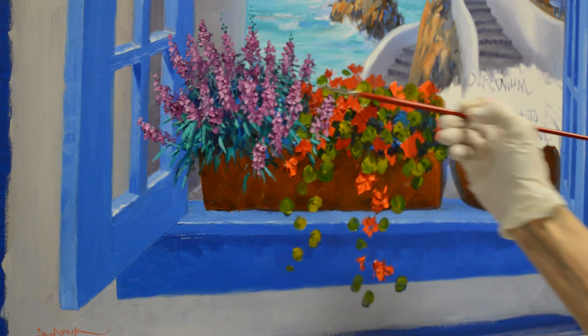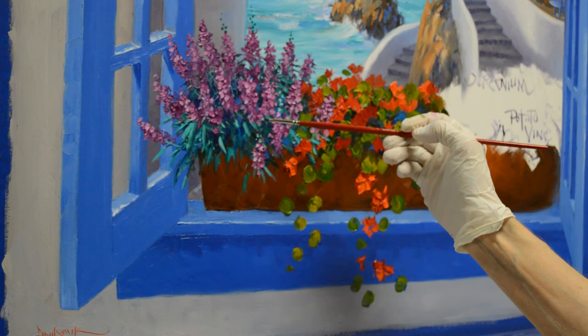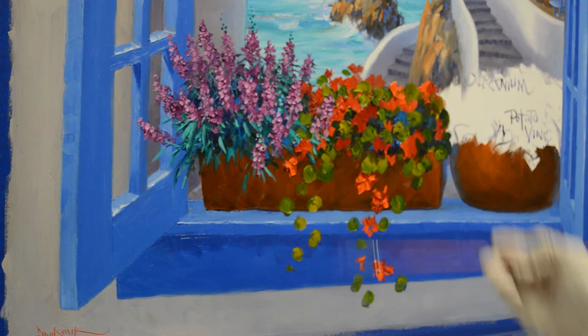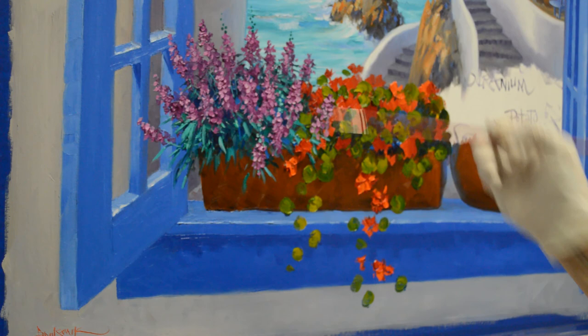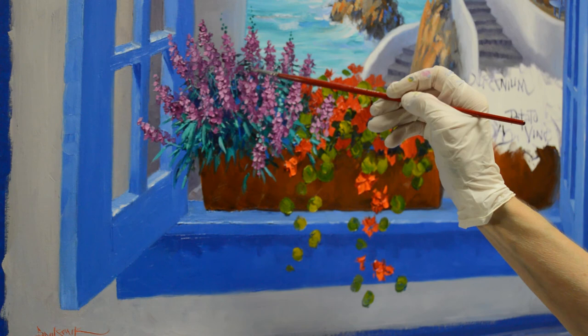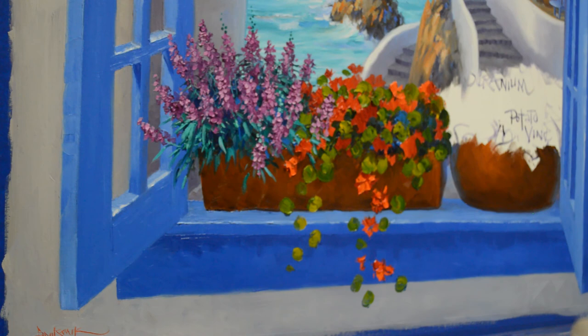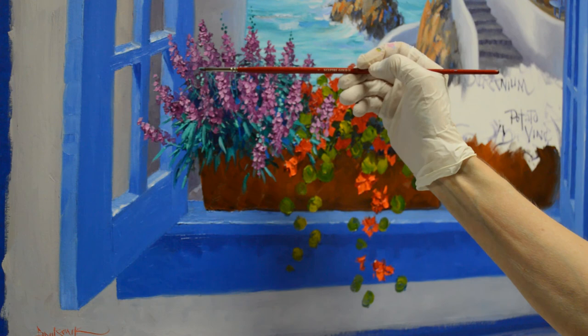Now I'm making the little buds lighter so they stand out in front of that dark. I'm even going to have a couple of those just starting to pop out. I don't like this light up here — I'm going to put some leaves in there. There we go, that was just too bright. Now I'm going to have some little buds in here, but you can see it's not on every flower.